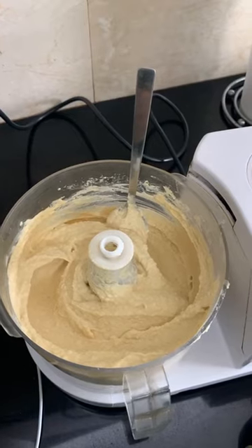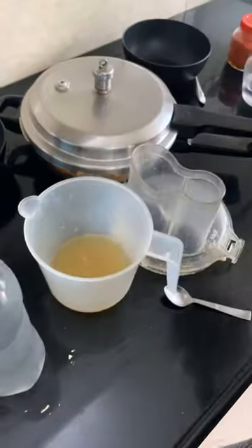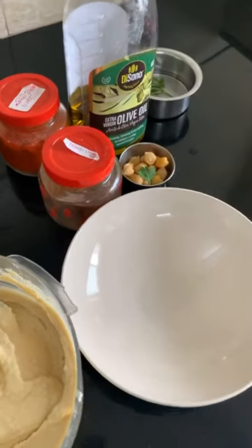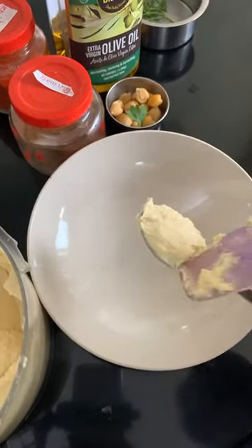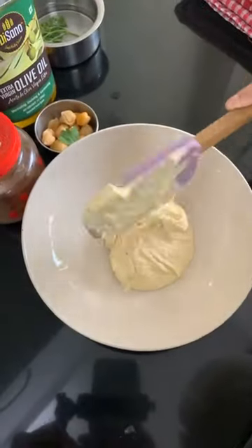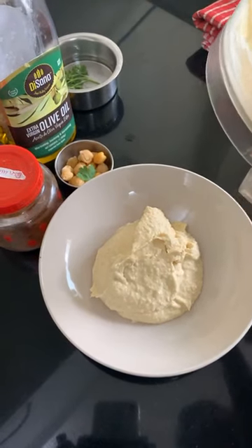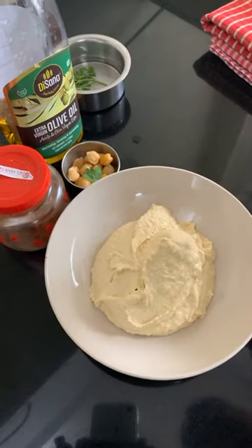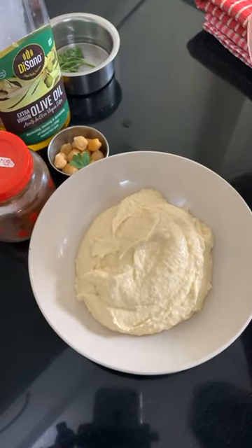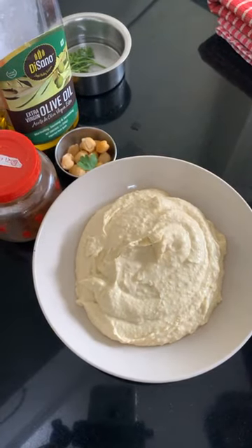Now let's go ahead and plate this out because I got a lot of questions on the plating as well. I have a very standard bowl — try to get a wide-mouth bowl because it will be easy to present the dish. Now I'm going to start — let me take out the hummus from the food processor. It's nice and creamy. A lot of recipes do call for adding cumin powder in the hummus but I prefer not to — it kind of changes the color. It can go on top as a garnish instead.